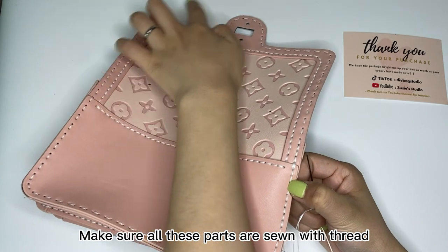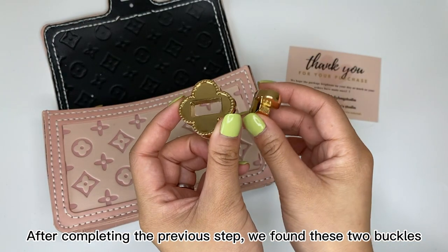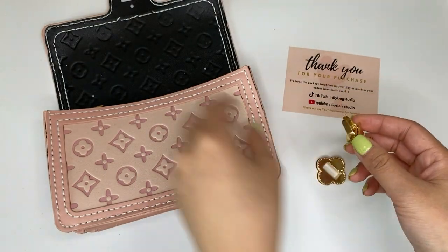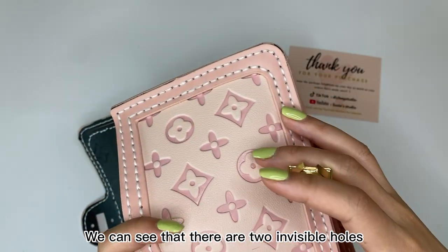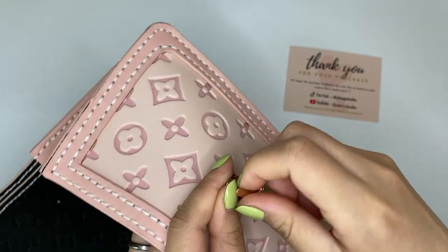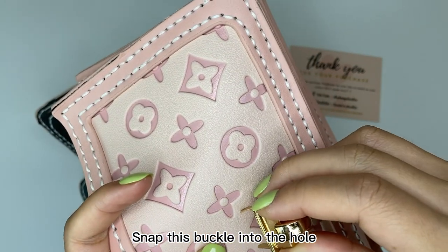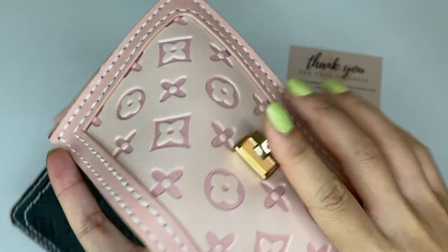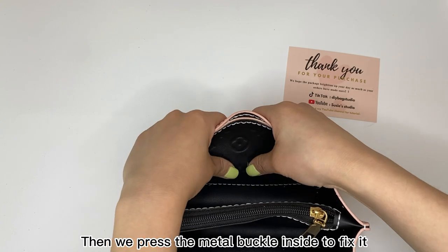Make sure all these parts are sewn with thread. After completing the previous step, find these two buckles. We can see that there are two invisible holes. Snap this buckle into the hole, then press the metal buckle inside to fix it.